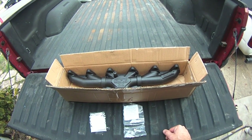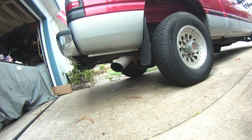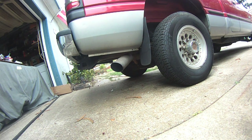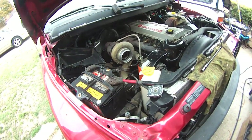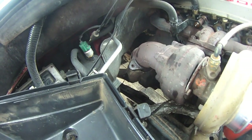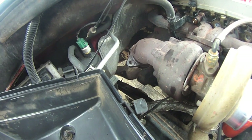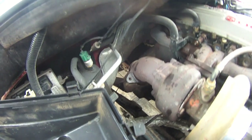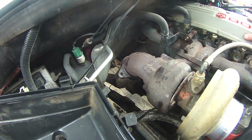The truck's been sitting in this spot for about two weeks. This video is going to overlap with the replacement of this cracked exhaust manifold and the replacement of the stock 1999 Cummins 24-valve turbo diesel exhaust, replacing that with a 5-inch Diamond Eye exhaust with the flow-through muffler.